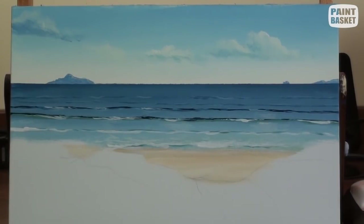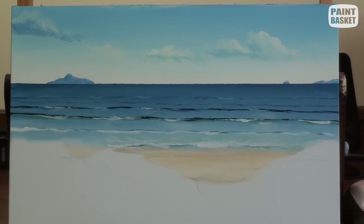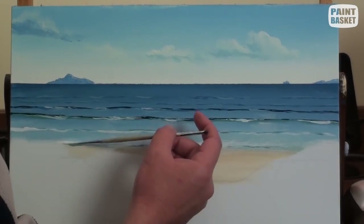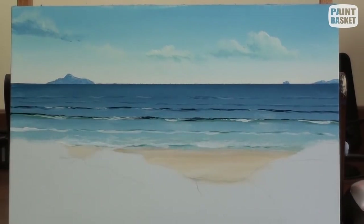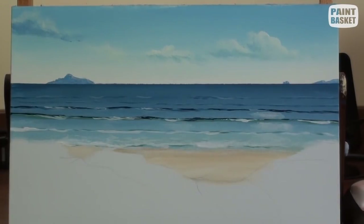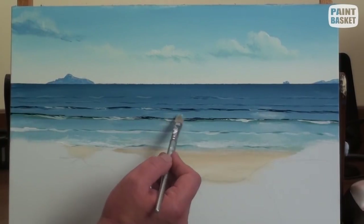I add the shadows using the darker sea colour and the edge of a painting knife — you could also use a fine liner if that is easier for you. To add the leading foam edge, I use a rigger brush and white to add a few breakers here and there. To add more detail to the foreground, I add some white foam on the water and reflect the breakers in the water. These reflections give the water a nice 3D effect.